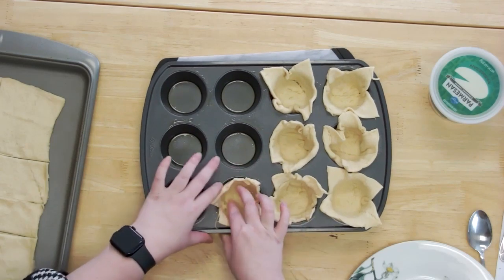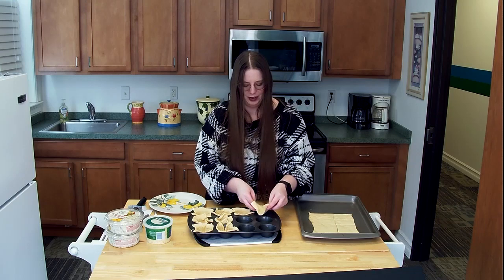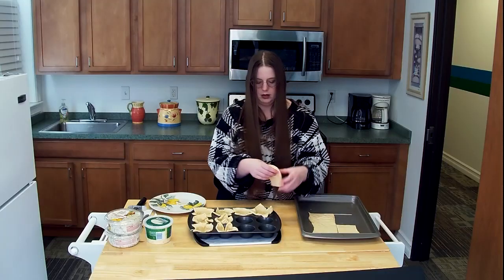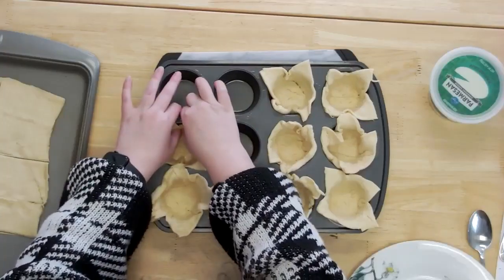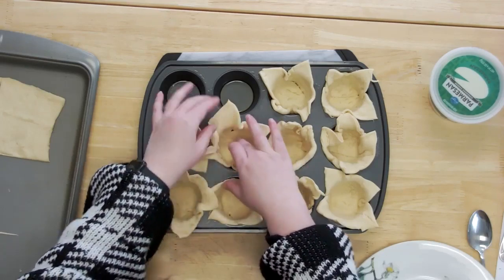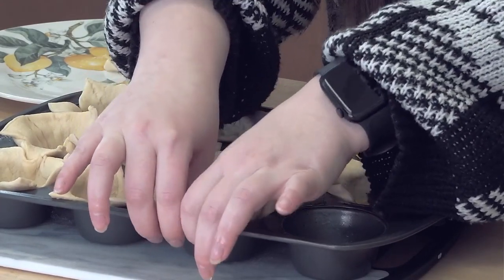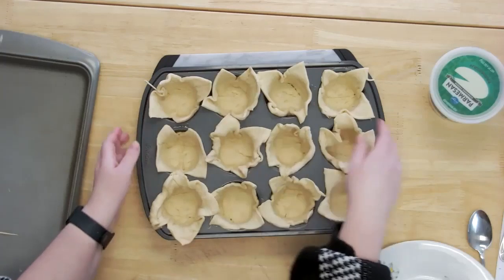I think last year I also made a spinach and artichoke recipe, so it's definitely one of my favorite flavor combinations. There's so much you can do with it — it really goes with a lot of stuff. Let's do another one over here, pinch the seams up so that there's not going to be a big hole on the bottom. Those are looking pretty good.